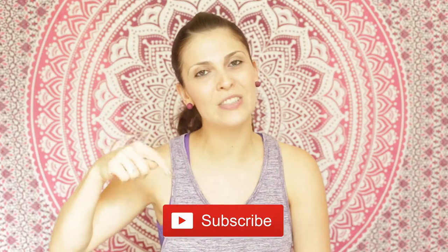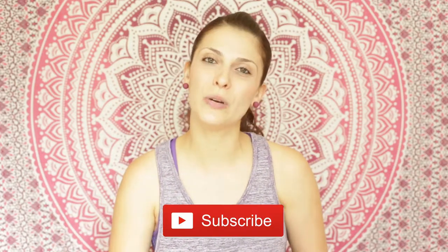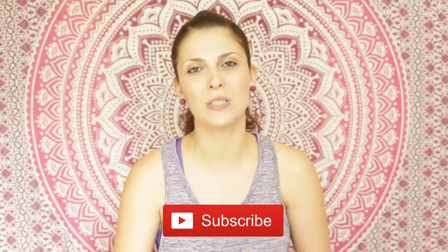If you're interested in improving your health and growing your spirituality, don't forget to go to the subscribe button below and subscribe to the channel so you will get notifications whenever I post a new healing or a new meditation on the channel.